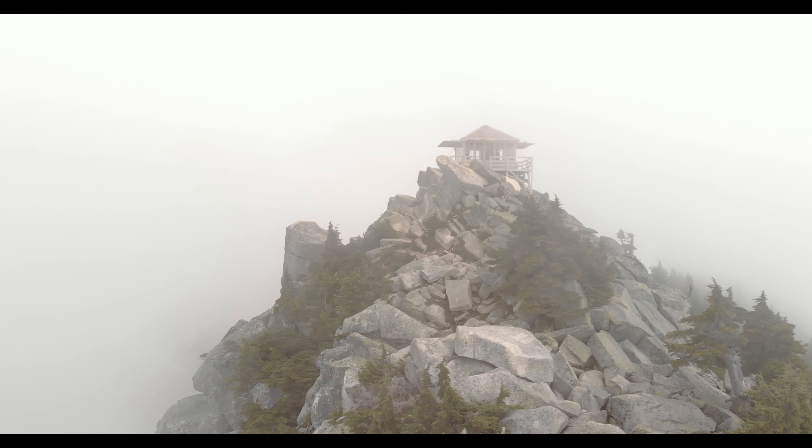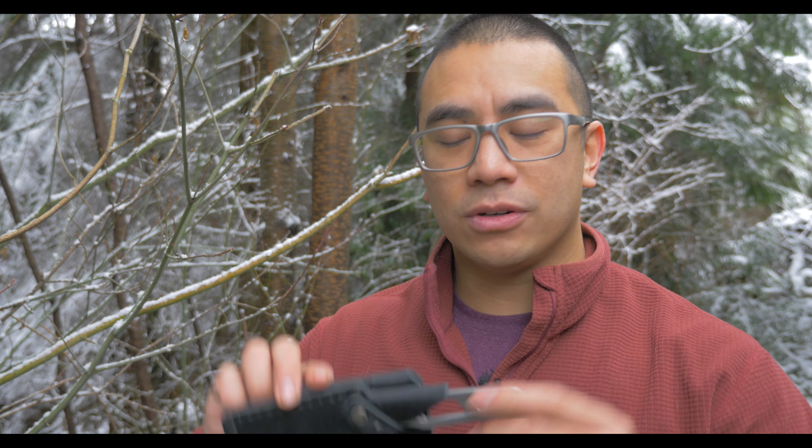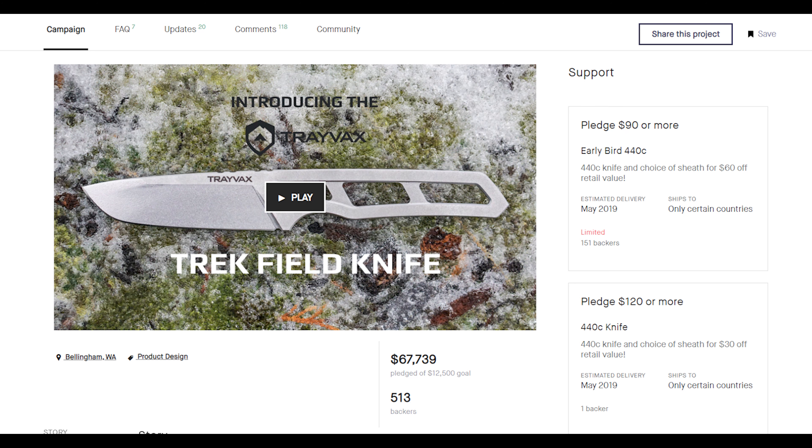Hey guys, Andy Tran here with the Interbark Outdoors channel. In this video, I wanted to do a review on the Trek knife made by Travax. This is their first dive into the cutlery world. Normally they do slimline wallets, belts, personal accessories, things like that. They did a Kickstarter campaign with this design, and it was wildly successful.